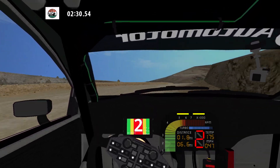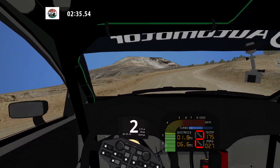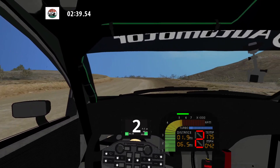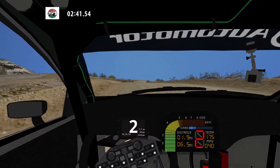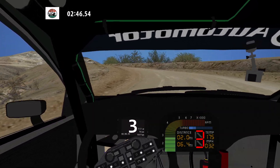90 left and 90 right. 30. K left over crest, into fast right, into 90 left. Cut and hairpin right. 50.